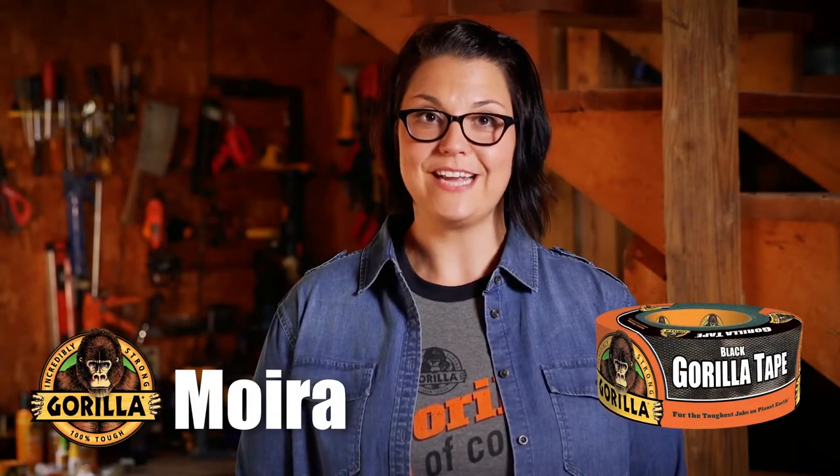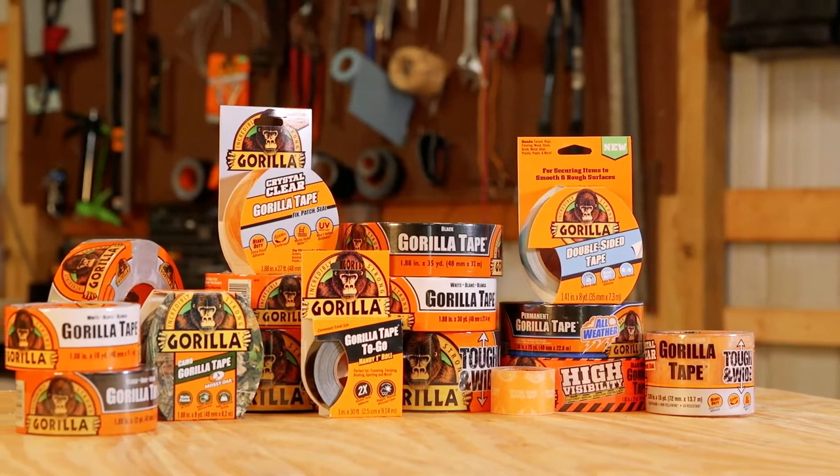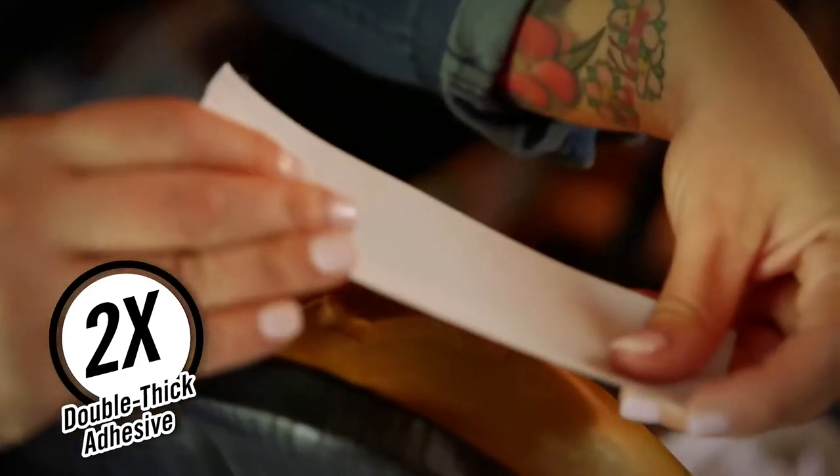Hi, I'm Moira from Gorilla Glue. Today I'm going to show you how to use Gorilla Tape. Gorilla Tape is a heavy-duty duct tape made with a double-thick adhesive construction for maximum holding power and performance.